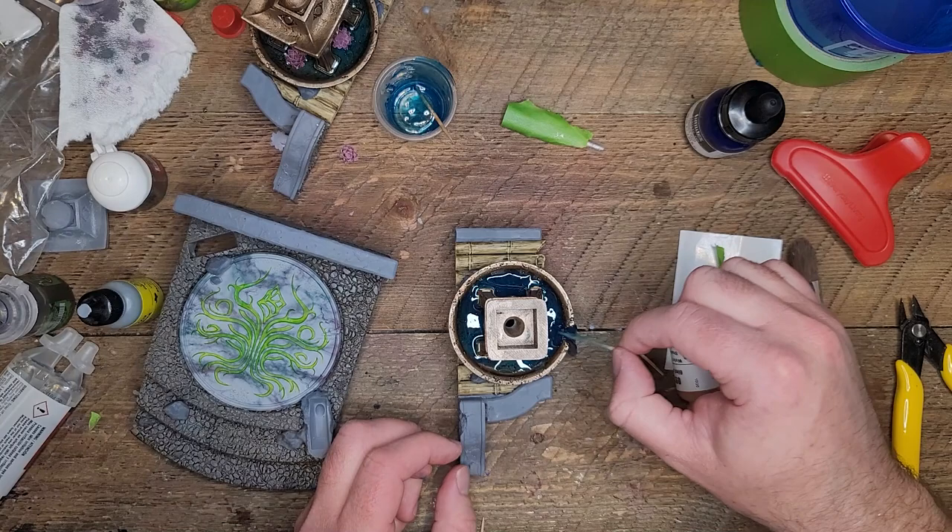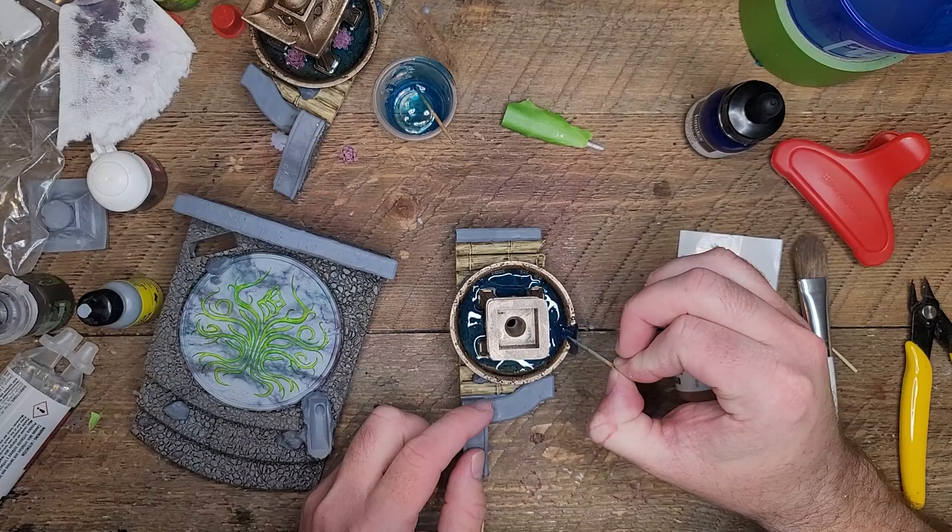In this next step, we're going to actually do the marbling on the rest of the base, and I'm going to use those brighter colors I talked about.